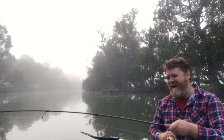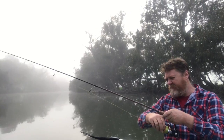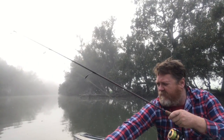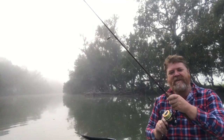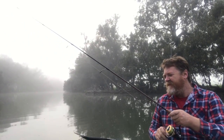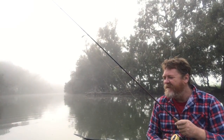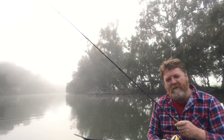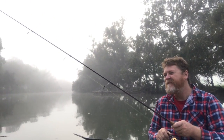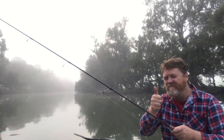There we go ladies and gentlemen. Oh, he's got a good pull to him. Oh no, he's off. Lost him. But ladies and gentlemen, I mucked around with that one way too long. But that's my first hook up with a deep diving hard body. Whitey's tackle — thanks a lot.